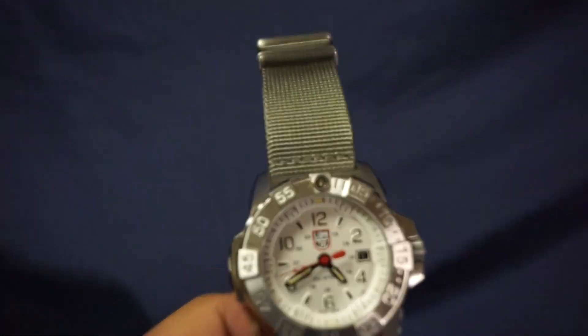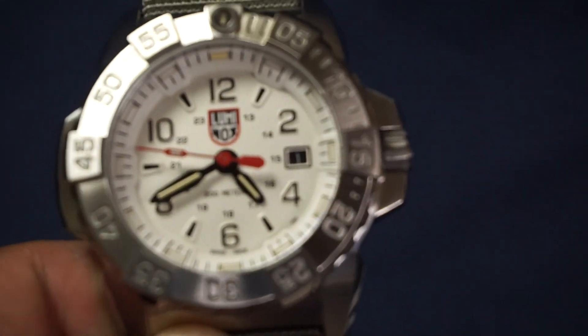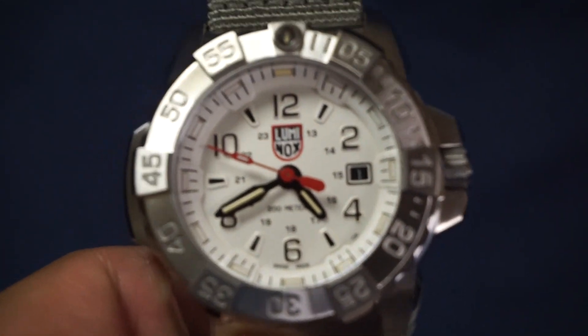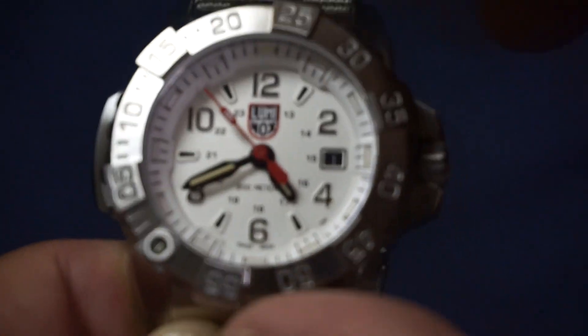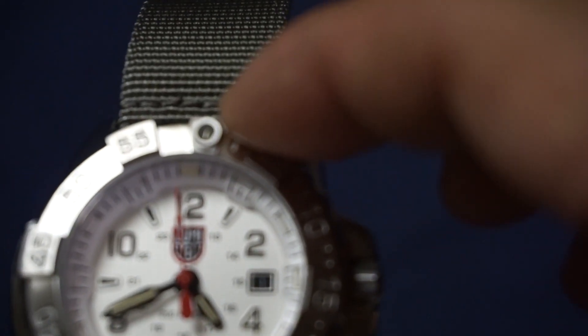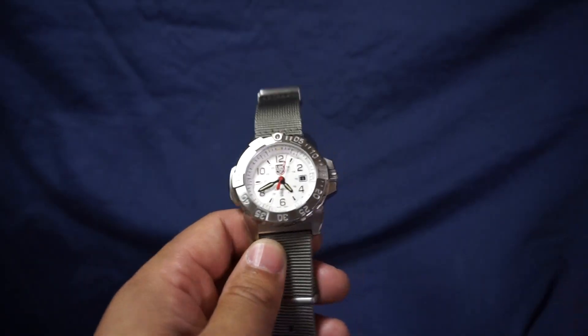Next item is functions. For functions it's pretty bare bones — it's just an analog watch. However you do have the date indication right there and also the bezel is a unidirectional bezel, great for keeping track of elapsed time for divers or whatever you need to track time for.